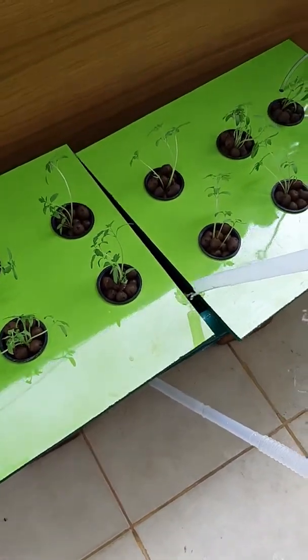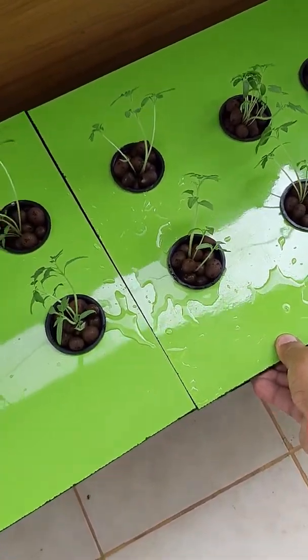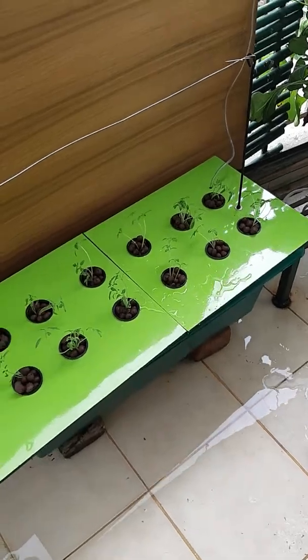You take out the siphon pump whenever you want to replace the nutrients — it is so easy like this. Thank you.